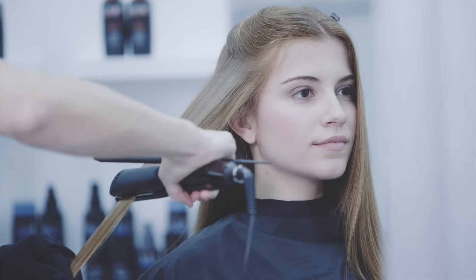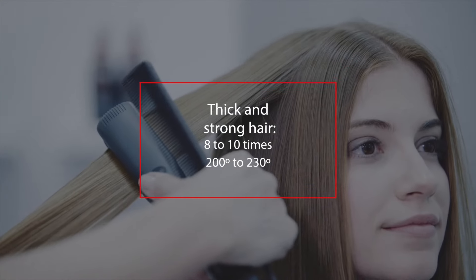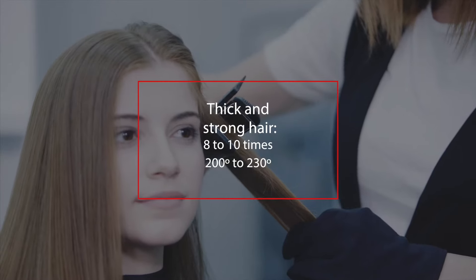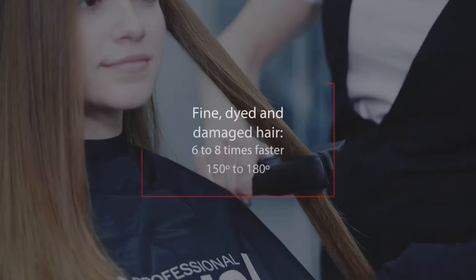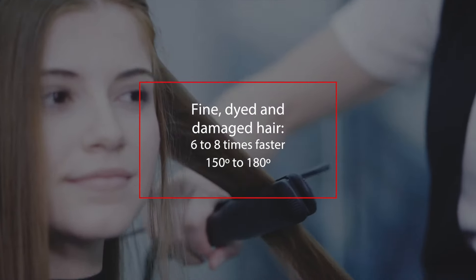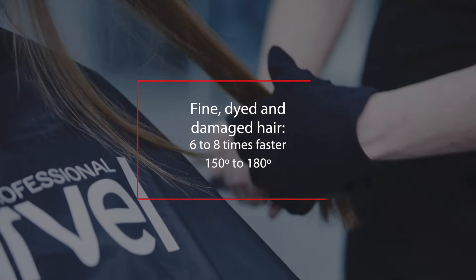Depending on the hair characteristics, iron 8 to 10 times on thick and strong hair at a temperature between 200 and 230 degrees. For fine, dyed and damaged hair, we recommend quickly ironing from 6 to 8 times, especially at the hair ends, at a temperature between 150 and 180 degrees.